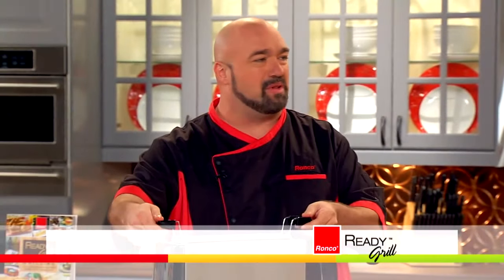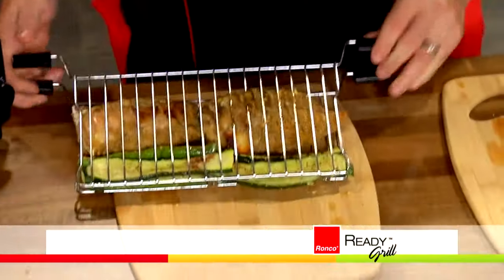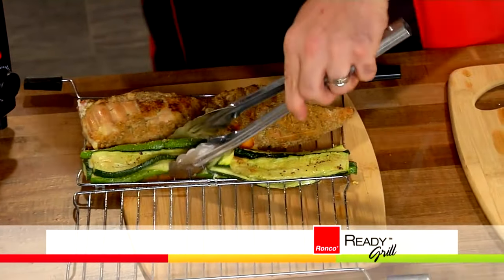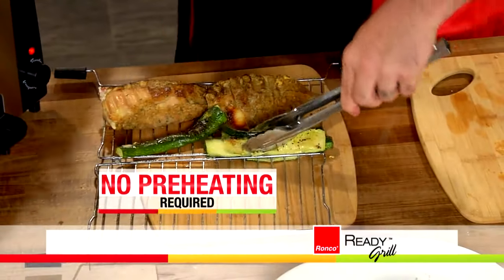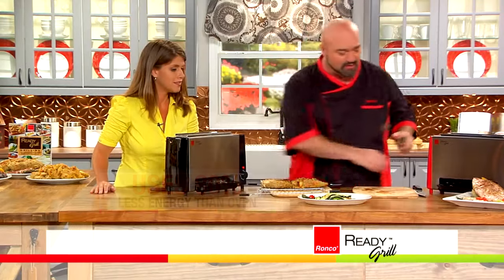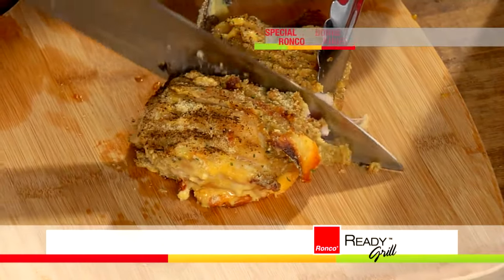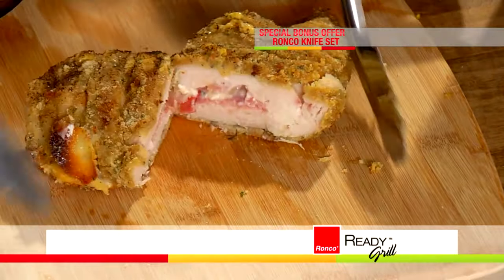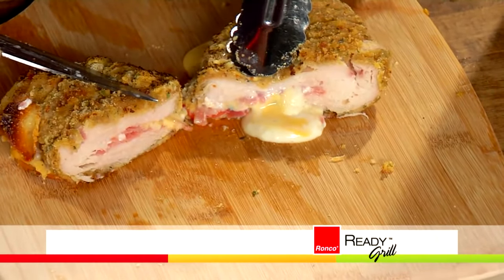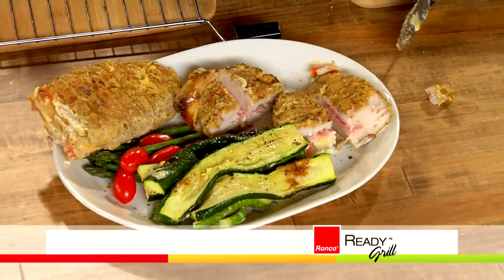How about chicken cordon bleu stuffed with prosciutto ham and two different kinds of cheeses? Those are huge. First I'm going to take these vegetables out — because of the infrared heat technology, you can do different types of food at the same time. They all come out hot, steamy, perfect. Next time you have a dinner party and you cut this open at the table — wait for it. Look at this. Ooey, gooey, cheesy, amazing. This is the kind of meal that they talk about for years to come.